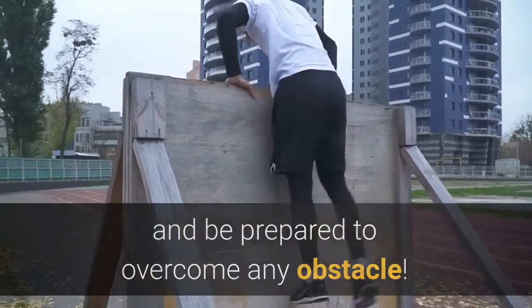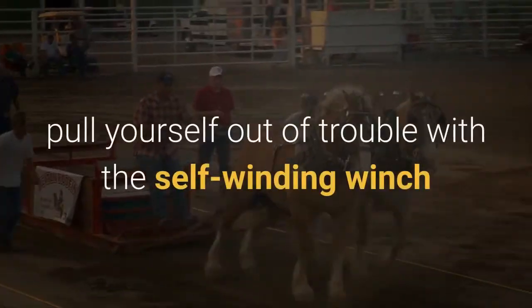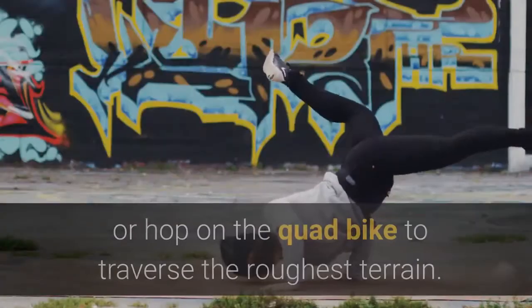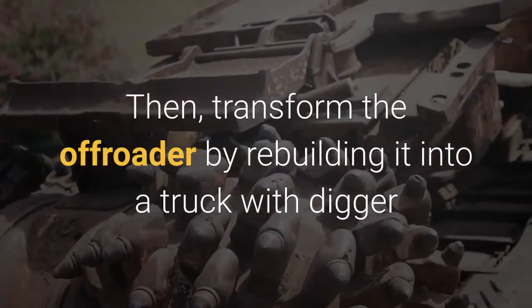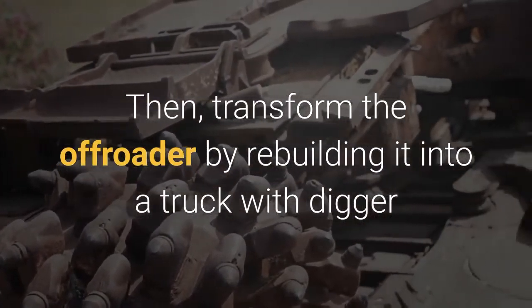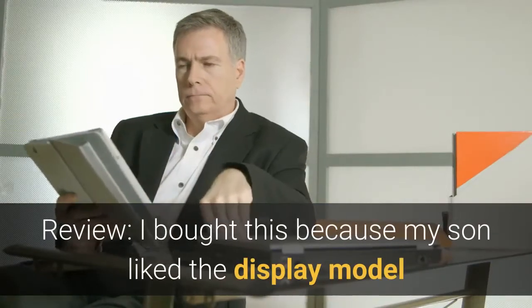Build this awesome off-roader and be prepared to overcome any obstacle. Control the working steering and suspension, pull yourself out of trouble with the self-winding winch, or hop on the quad bike to traverse the roughest terrain. Then transform the off-roader by rebuilding it into a truck with digger or a dune buggy.